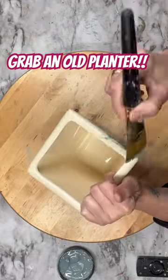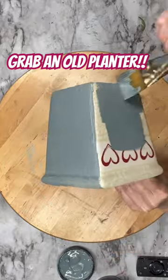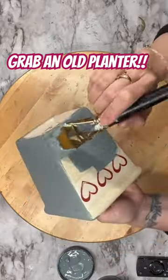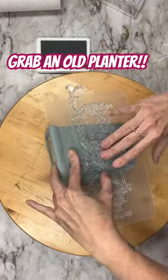Today we're going to grab an old planter along with Skeleton Key by DIY. This is such a beautiful bluish-gray color, and the coverage of these clay-based paints is phenomenal. You can see how it covers those nasty red hearts right away.